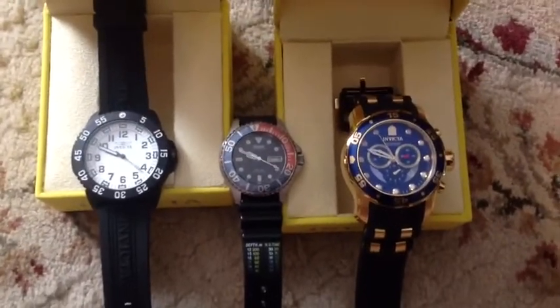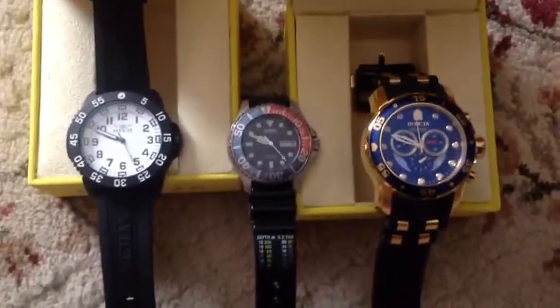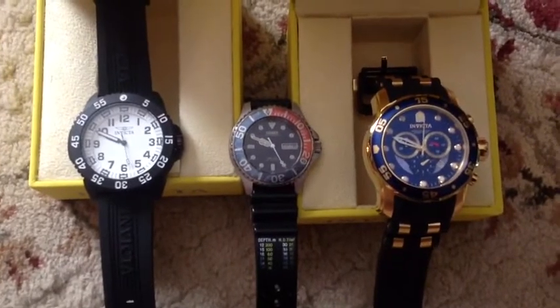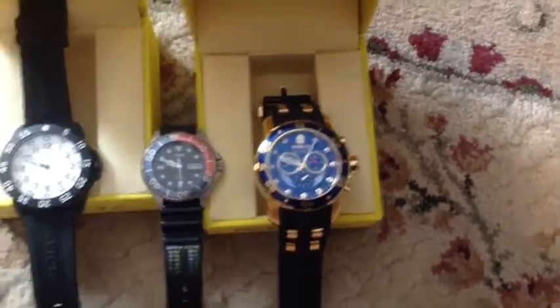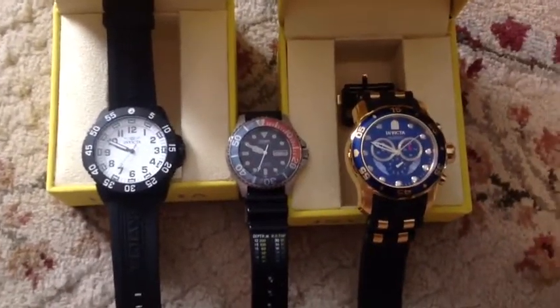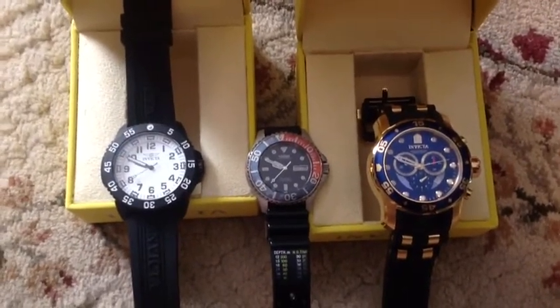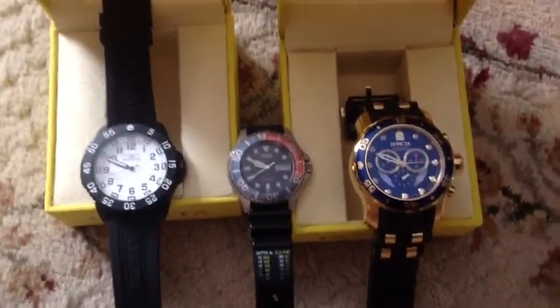Here's the difference in size between the watches. This is my Citizen dive watch in the middle — I've had it for many years. You can see the size difference; it's a big difference. Hopefully that gives you more information on the two Invictas I've got. Cheers.